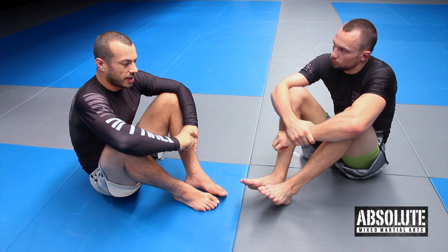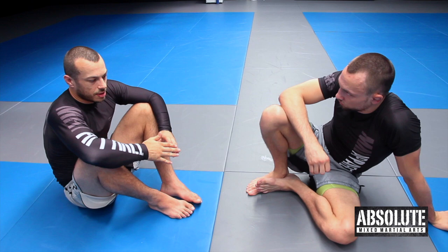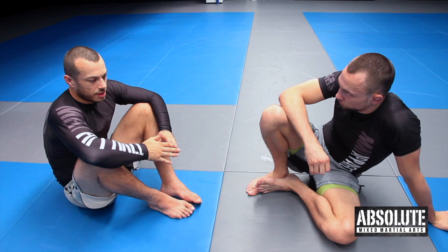That's why I think heel hooks are more dangerous — you just have to train wisely with them. The person applying it has to be just as responsible as the person who has to tap, because in competition probably 50% of the time when someone heel hooks, something's popped — which is not a good ratio.